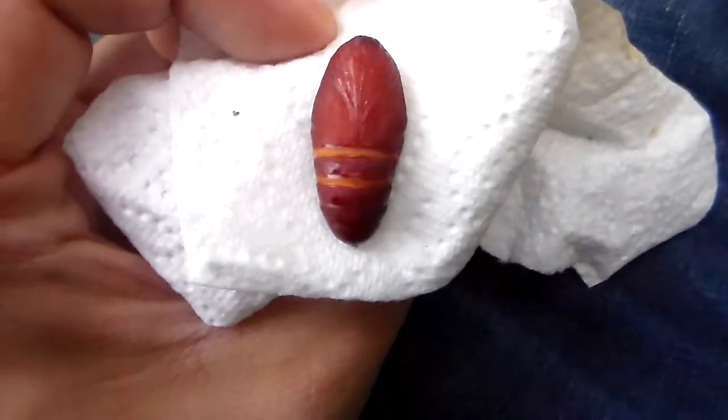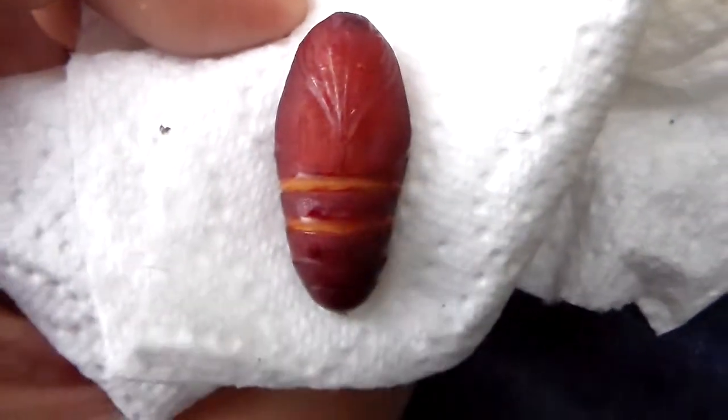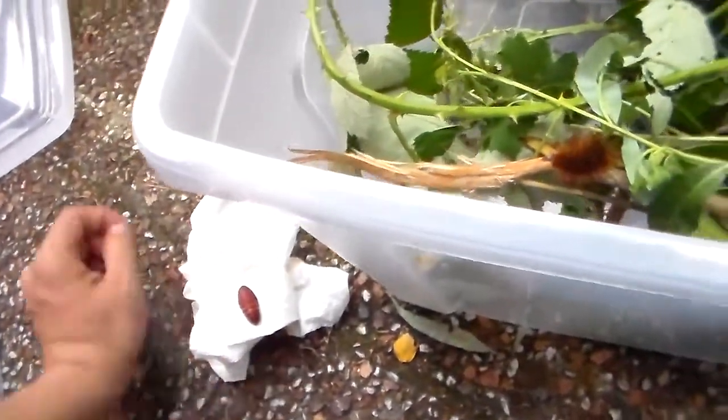Here we see a wonderful and healthy pupa of the Arias galactina. It's a nice wine red pupa, quite big for a tiger moth — really big. I've reared a lot of tiger moths in my life and these are just one of the nicest.